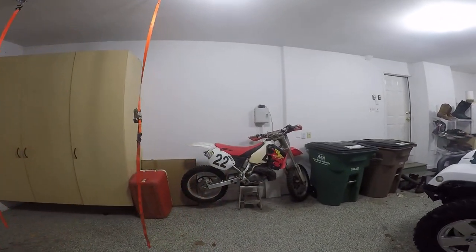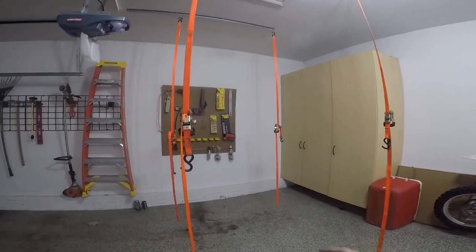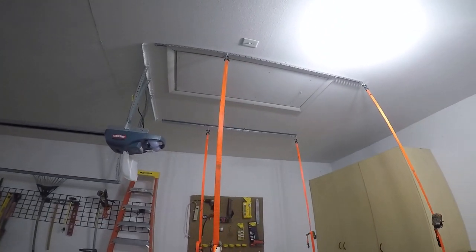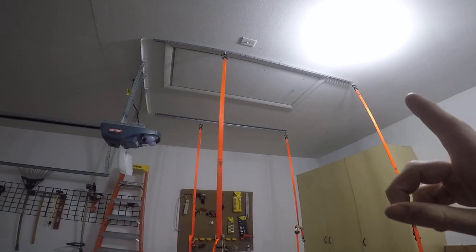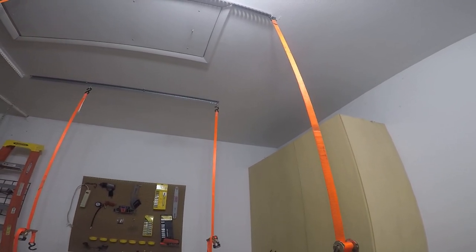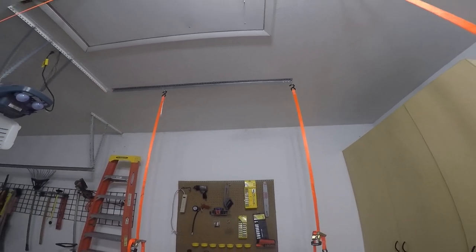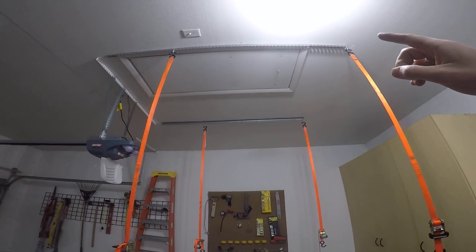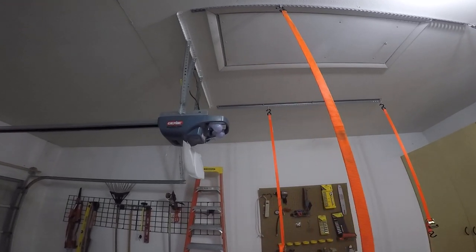This is one of the cheapest ways you guys can do this. It's basically just four ratchet straps hanging from the ceiling. Up there I've got two sets of angle iron that I basically just drilled right up into the rafters, lag bolted them in — I've got one, two, three, four lag bolts per piece of angle iron.